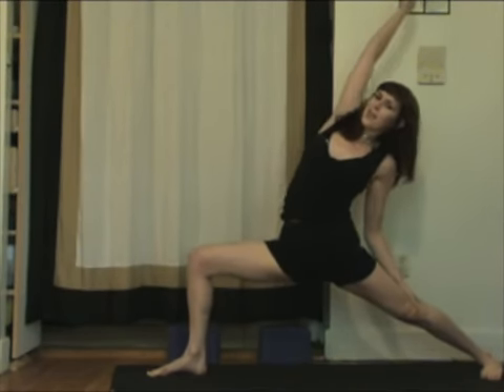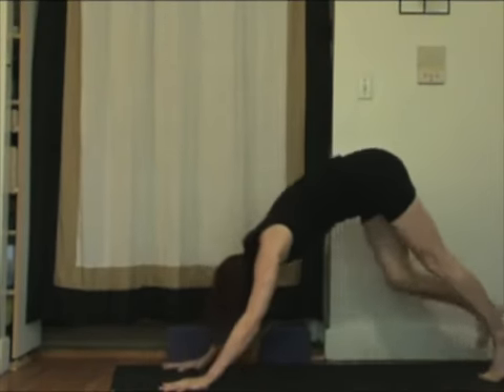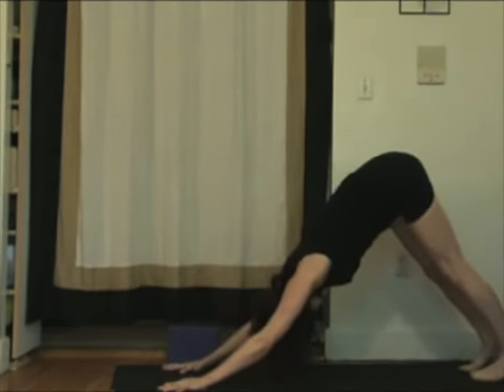Take a deep breath in. Exhale, bend the front knee once again. We're going to inhale again, back to reverse warrior. Breathing. Exhale, release both hands. Back to downward facing dog. Do it on the left side as well, always.